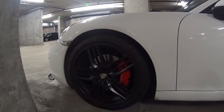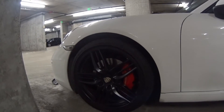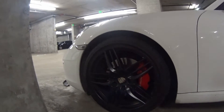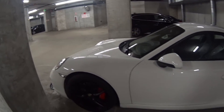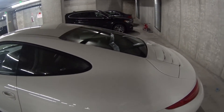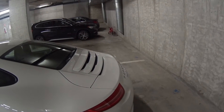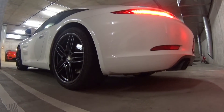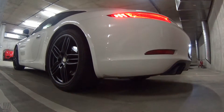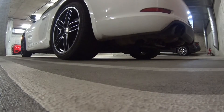Another shot of the wheels — I really do like them in black. Clear corners too. I was thinking of perhaps a lip spoiler but I'm not too sure about that. I do have the PSE on this and it's a great feature to have. Let me just do a quick start.